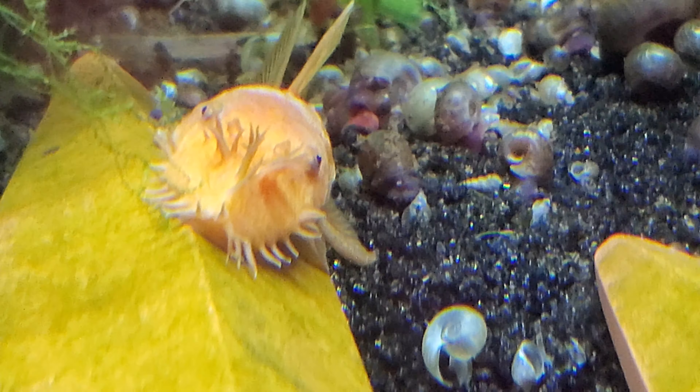Super red bristlenose plecos, and they most definitely enjoy my new filtration system that I did a video on. That is two sponges put to a 400 gallon per hour pump, coming up over, and that's just a little ledge to hold it up, and it's capped off. Then we have a spray bar.